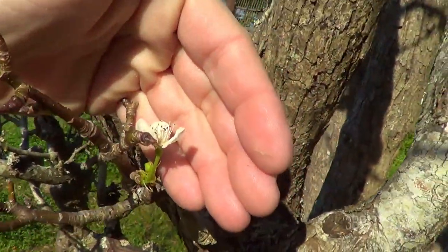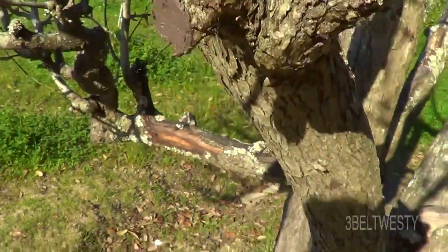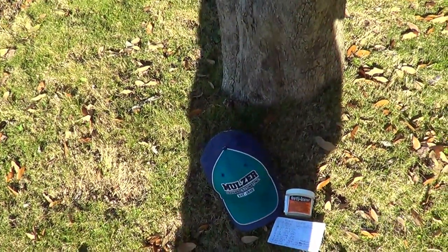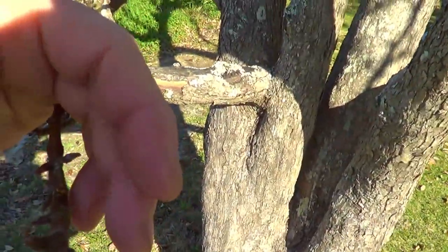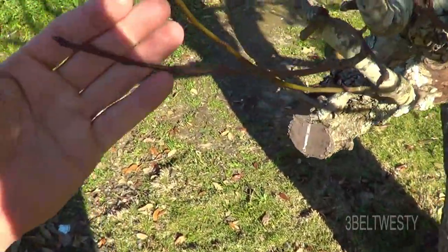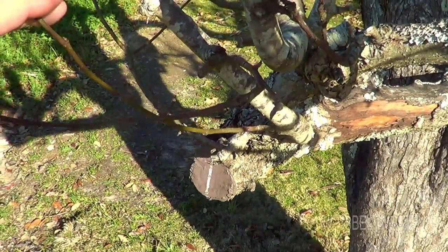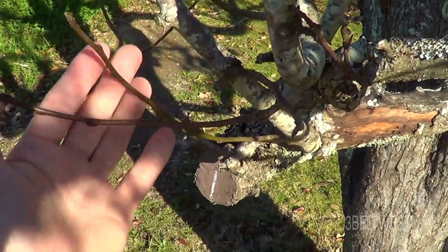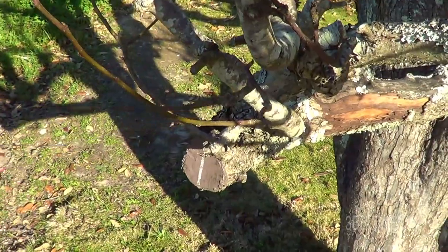We have the first blooms coming out. It was four degrees C this morning — 39°F. We've got some buds coming out on these growths here. This tree was trimmed a month ago when it was fairly dormant, and we had a couple of warm days, which encourages it to bud out.